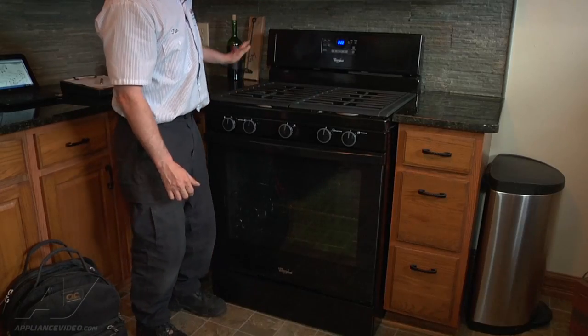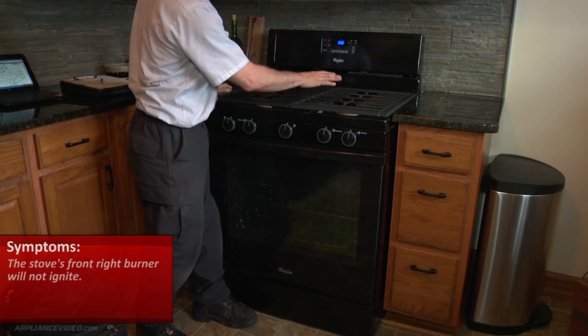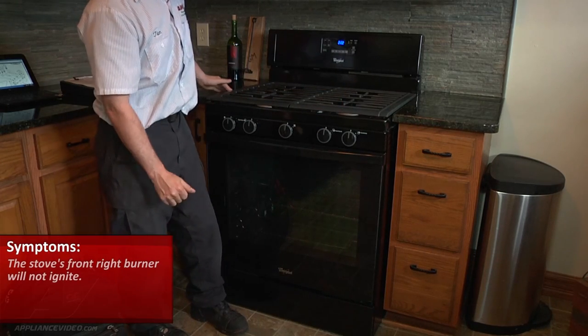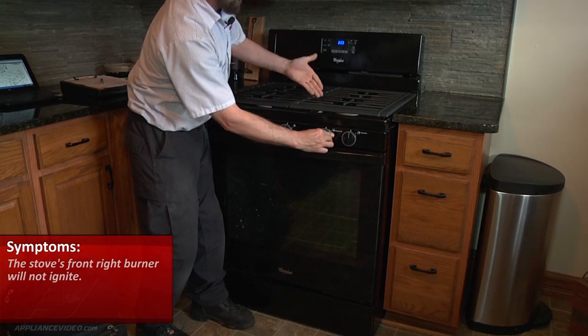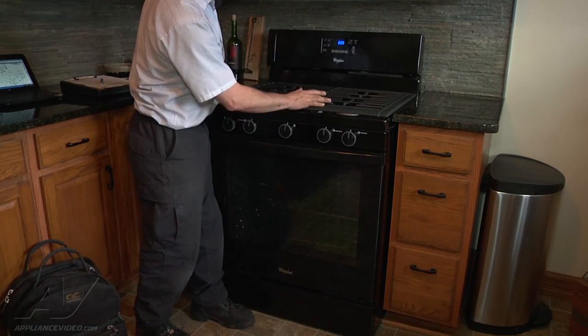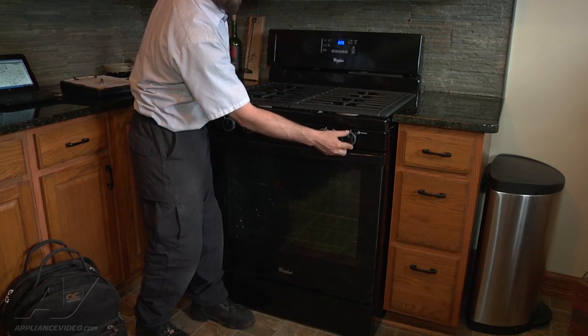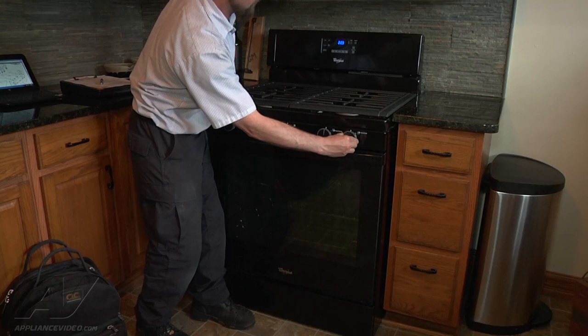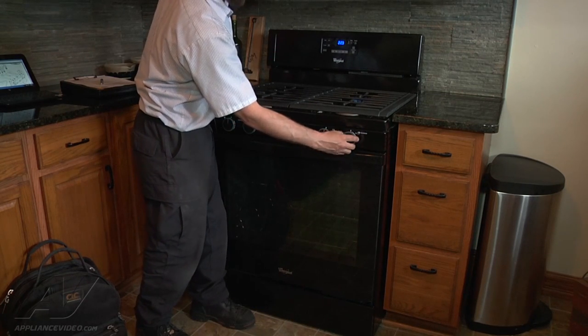We're looking at a Whirlpool range. The complaint is that the front right burner will not ignite. We push in the knob and we can hear gas coming out but there's no clicking whatsoever. We're going to check the back burner as well, and that does click and starts our flame.